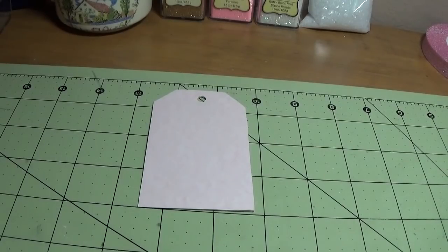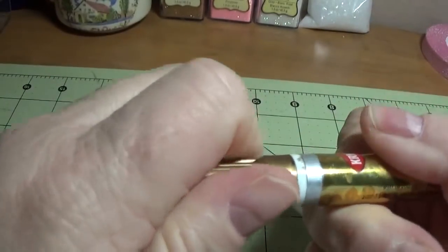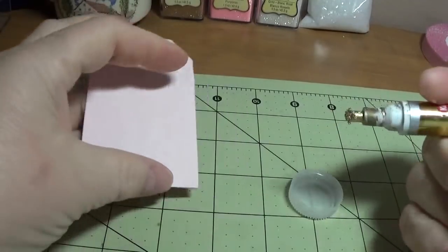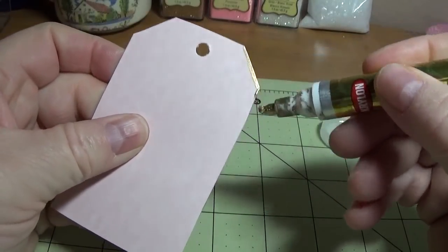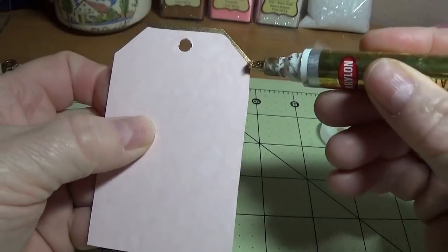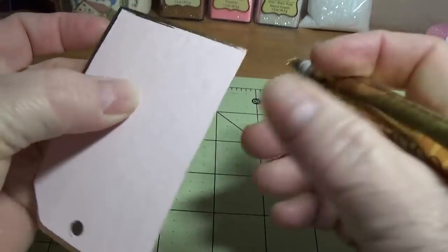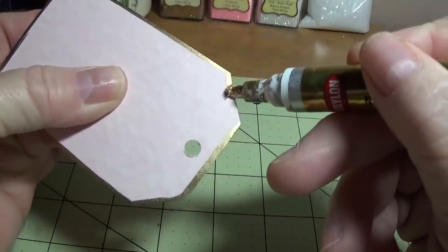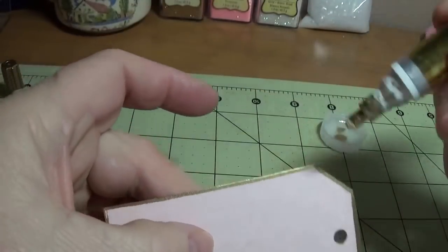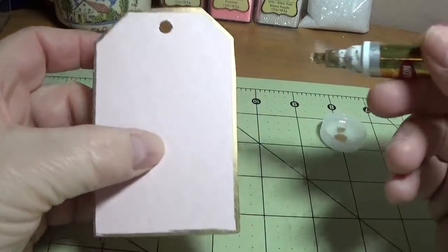Now allow this to dry before you put on the edges. I'm going to take my gold leafing pen — once again you can use a metallic gold paint pen in place of this — and make a gold border all the way around like so.